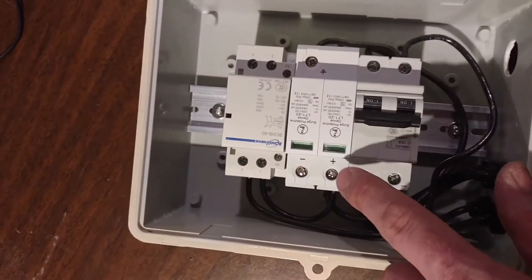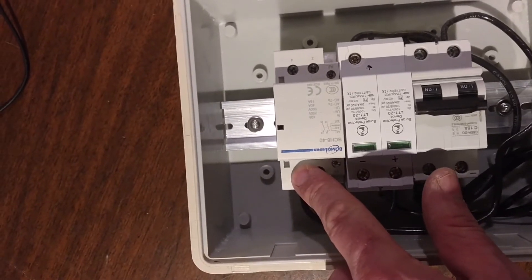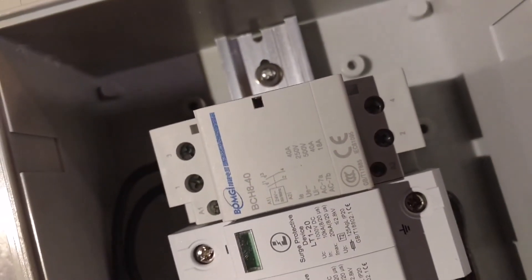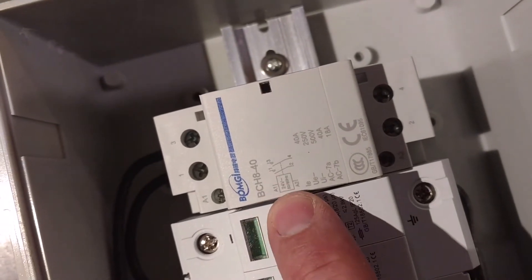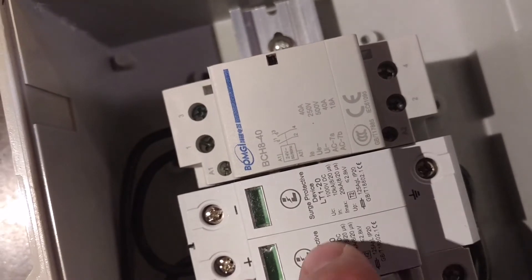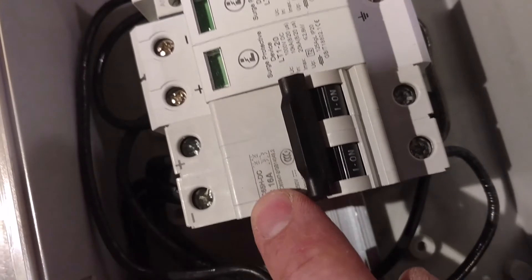It will be wired up to a rapid shutdown switch on the side of the house when it's installed. It's powered with 24 volt AC, which is typical for doorbells and thermostats — it won't work with DC power. I'll run two conductor shielded wire from the rapid shutdown switch to this contactor so that the array can be rapidly shut down from the outside of the house by the power meter, where first responders will expect it to be.